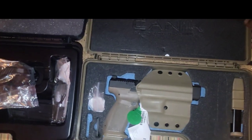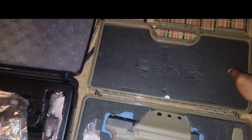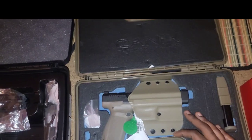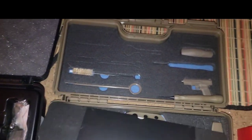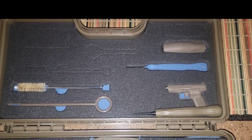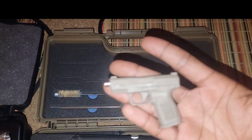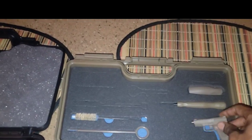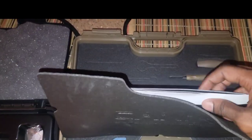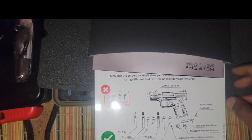I'm going to go with that good old Canik Mete SFX. I purchased this thing well over two months ago. Of course, as everybody showed, we got the tool kit — the infamous tool kit. Here's some instructions on how to work all of the tool kits and the bits and pieces.